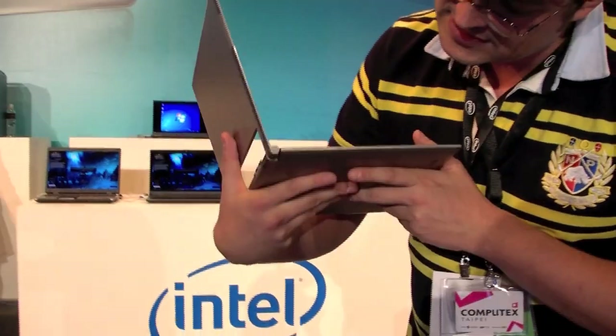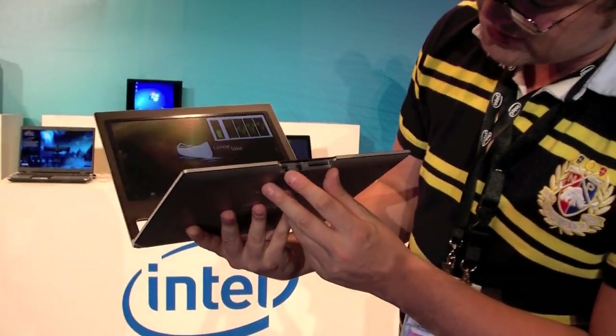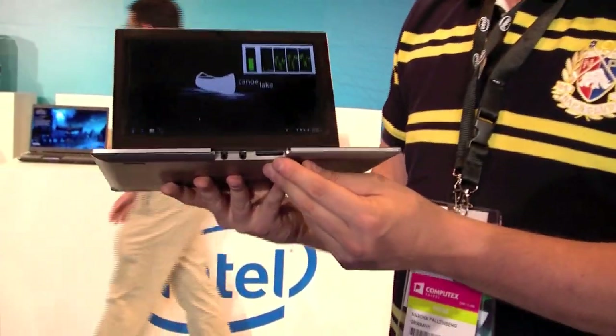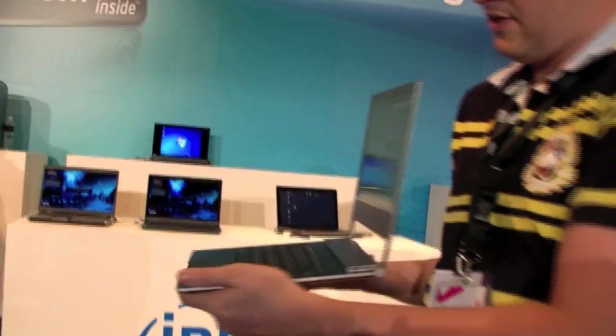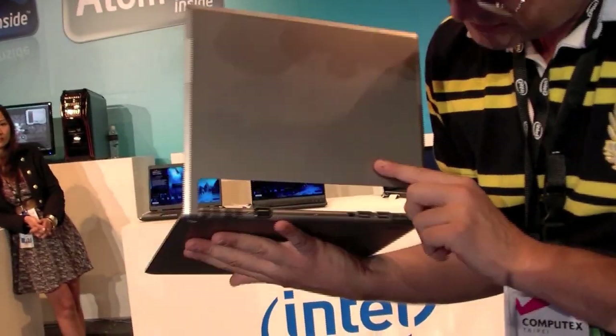Let's take a quick look around the system. There's pretty much nothing going on there in terms of connectors. We have jacks for the microphone and the headset, and this looks to me like a 4-in-1 card reader.